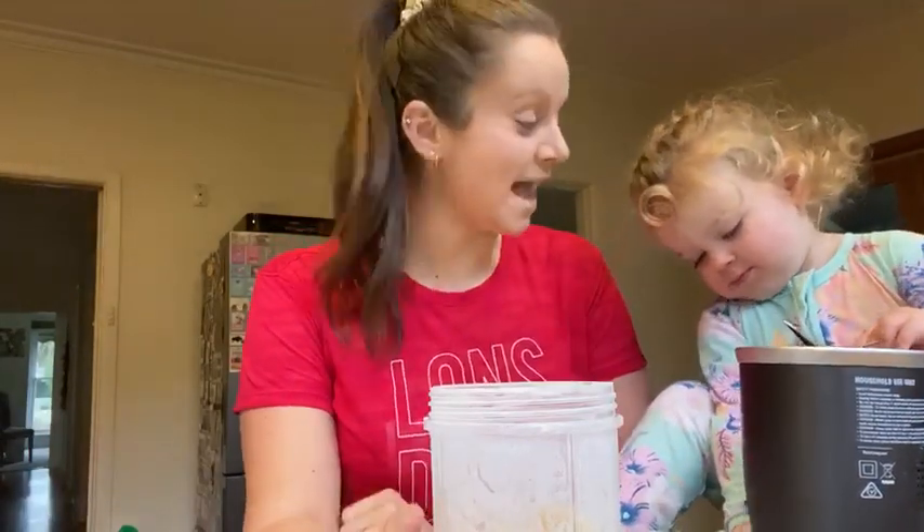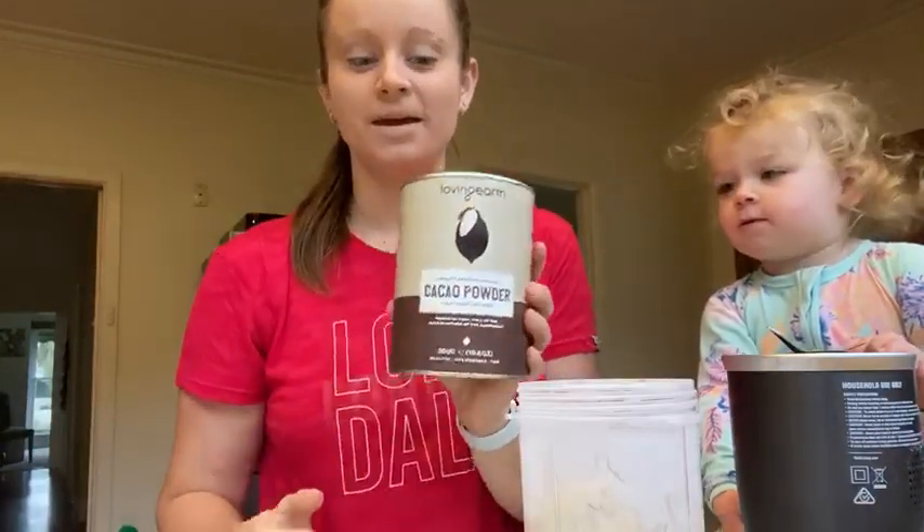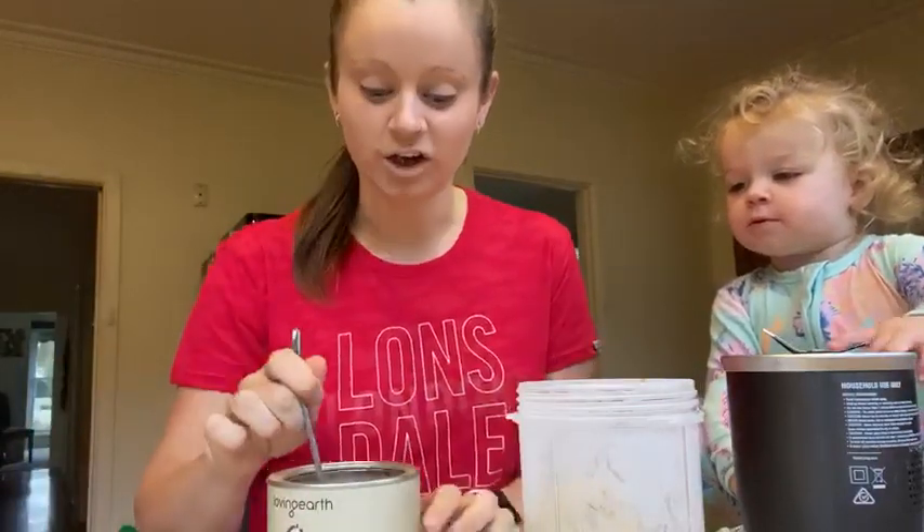Today, I'm going to show you how to make one of mine and Indie's favorite smoothies. So far, I've got some frozen bananas, and I'm going to add some cacao powder, which is really natural, healthy chocolate.